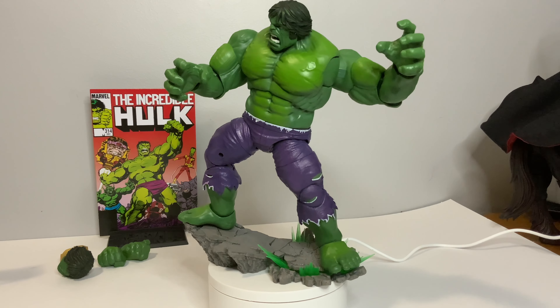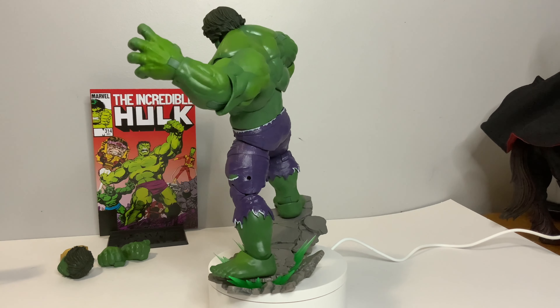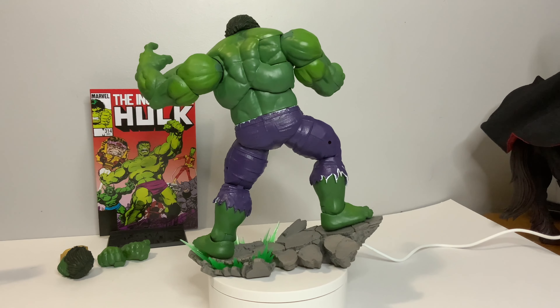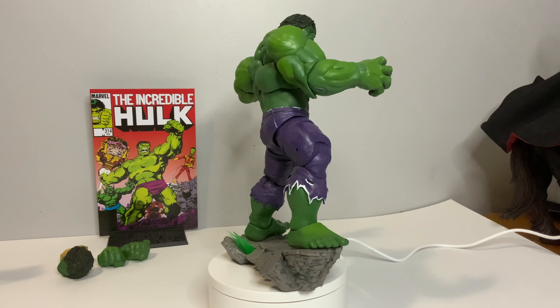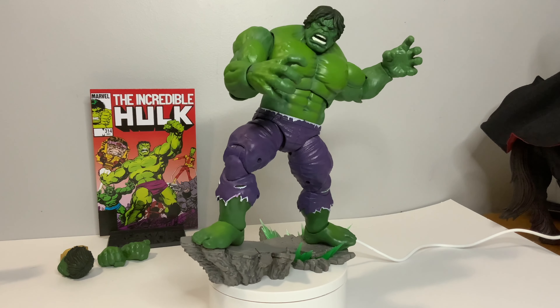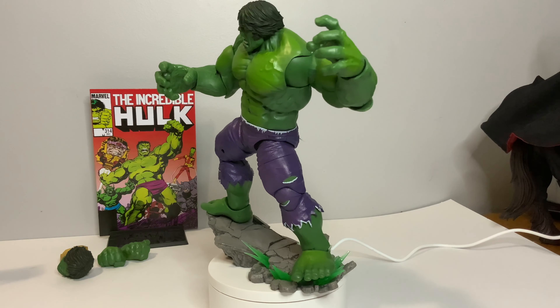Here he is on this phenomenal display stand. It has two pegs and can definitely hold the figure tightly. You can get some crazy poses — him smashing with his foot, smashing with his hand, smashing another Marvel Legend down on the ground. This base is really cool and holds it very tightly with no issues with it falling off whatsoever.